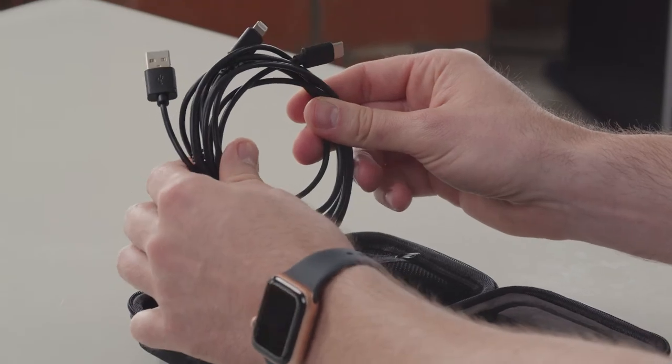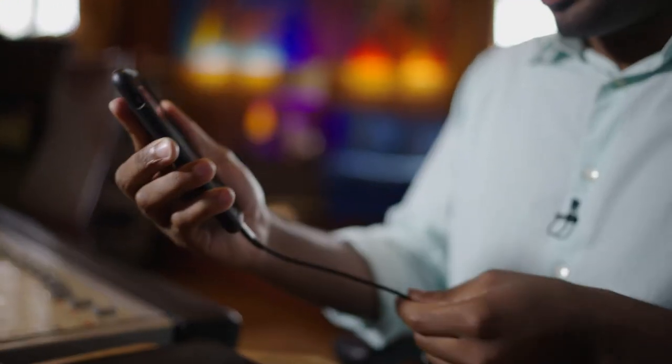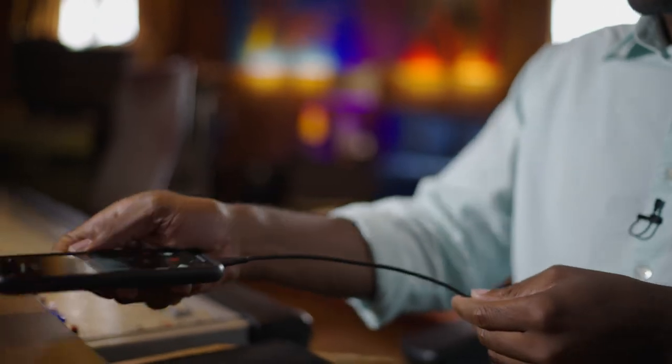ClipMic Digital 2 comes with cables for just about any mobile device, so this also applies to iPads as well as Android devices or smartphones. Just choose the right cable, connect ClipMic Digital 2, and you're ready to go.